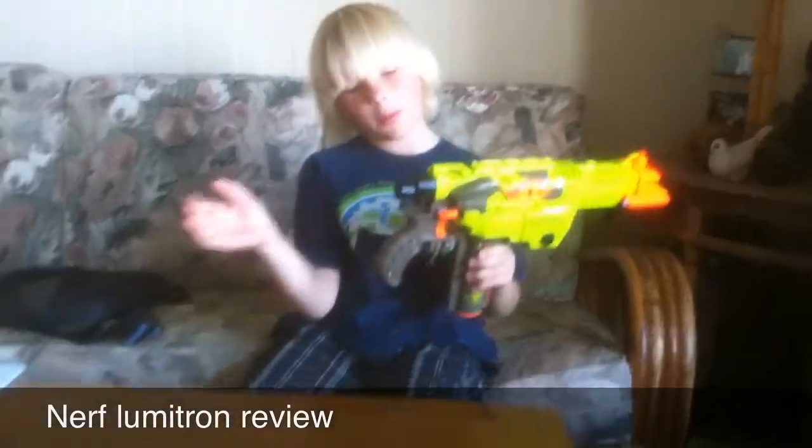It doesn't come with any stock, but there is a stock holder, so if you do have any stocks — I do not have any — you can attach them on here. Press the little button and it will come off.